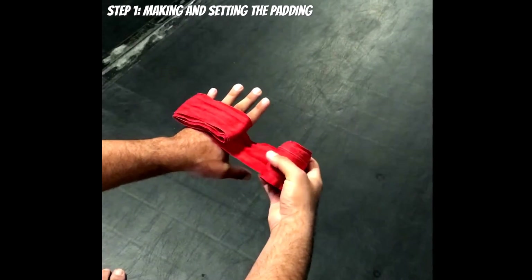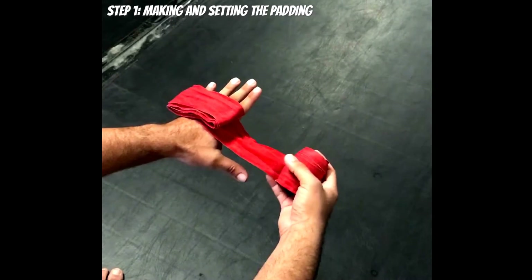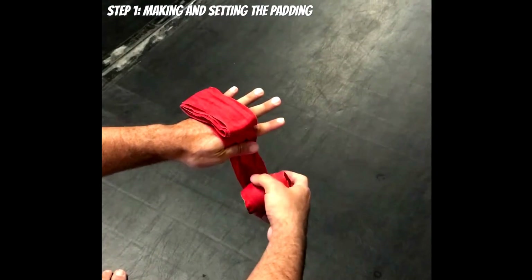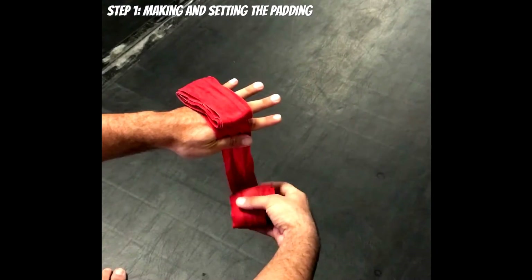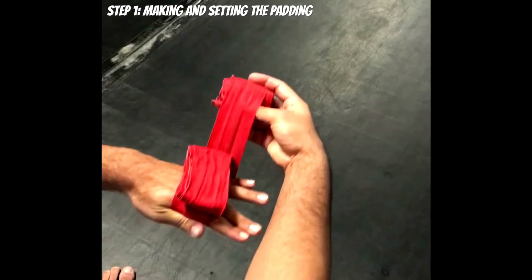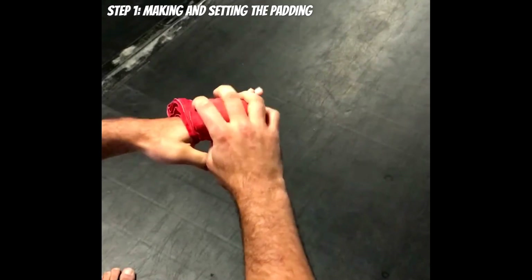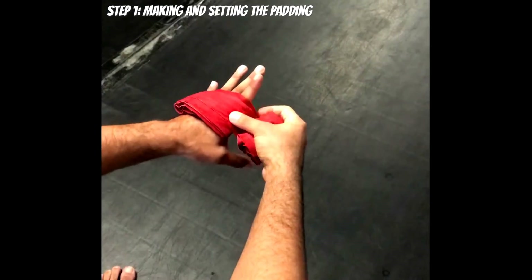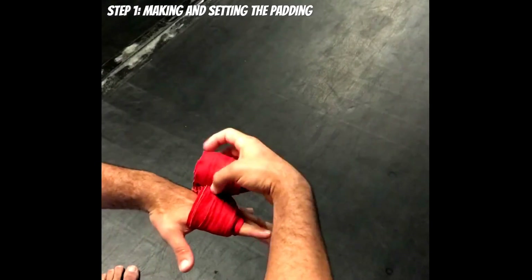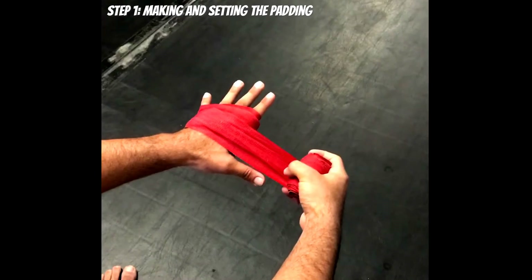One thing to keep in mind: make sure the wrap is coming through the bottom end and aiming towards the thumb. Use your thumb to pinch one end of the wrap, give yourself some slack with your index finger, and come around the back end. Come over the top of the padding, going through the middle and top section, then wrap around one more time going through the bottom and middle — fully encasing the padding on top of your knuckles.